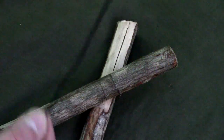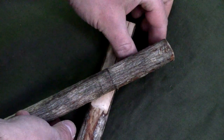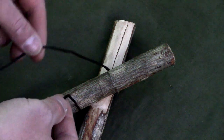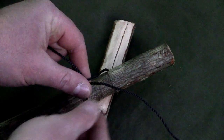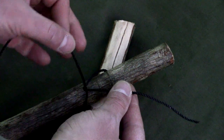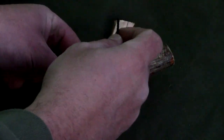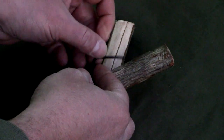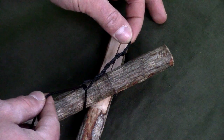Taking my bank line, I want to go underneath my frame just like this, then go around just like that. Now I want to go back underneath and around a minimum of four times, then pull it tight.